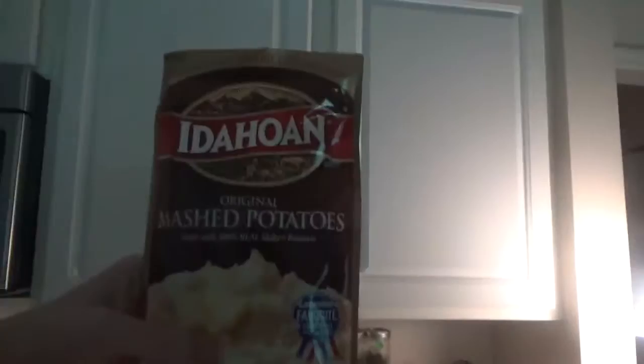So we got idle potatoes and some mashed potatoes. Got some corn there. That should do it.